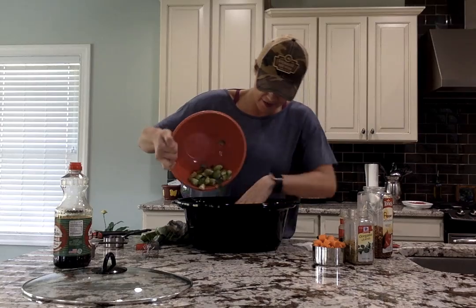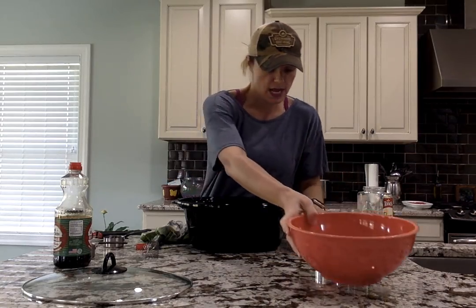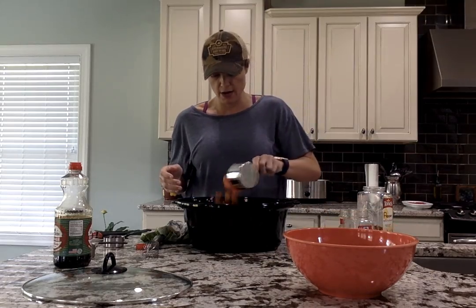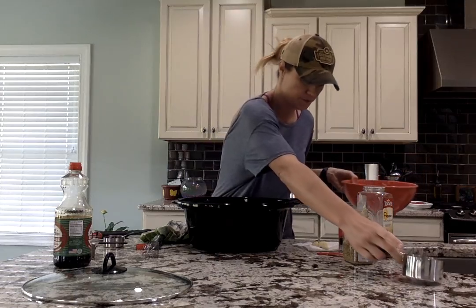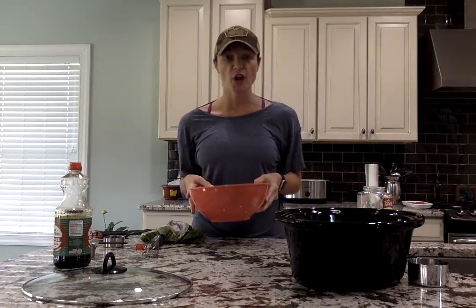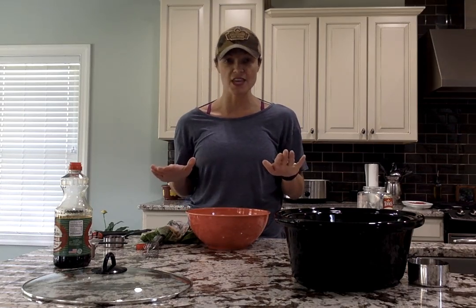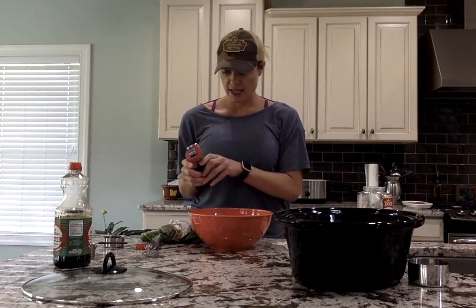halved and cut into halves, put them in there. Then I've got a cup of carrots — I'm going to use that bowl again and just set that aside. I've already turned my crock pot on low. Then you're going to make the amazing honey garlic sauce, so the first thing you're going to do is get your